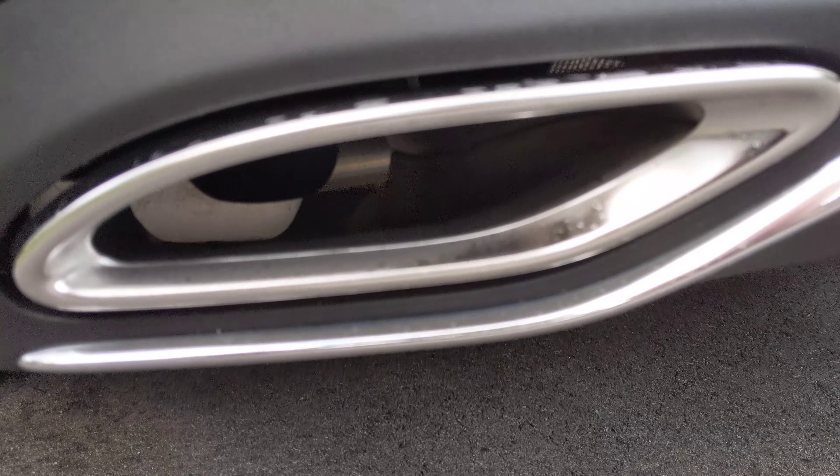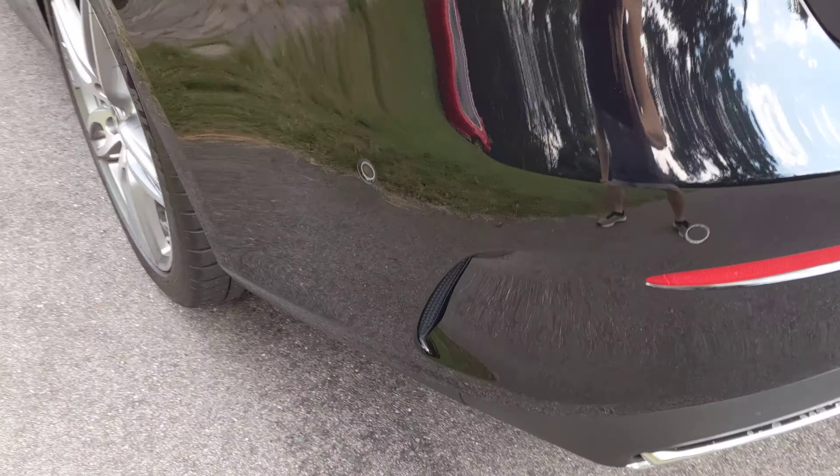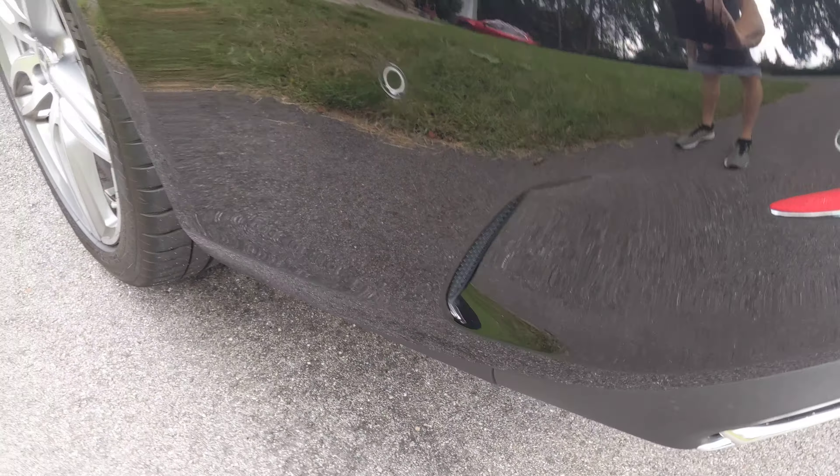There are real exhaust tips in here — they're not fake. Here are the air intakes. I don't know if they're functional.